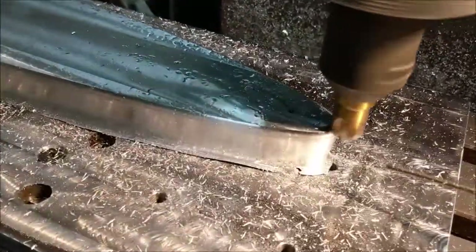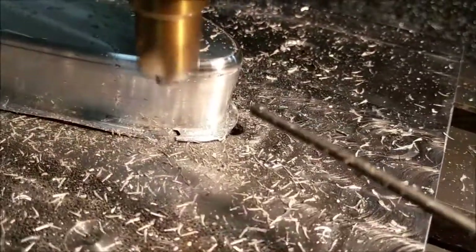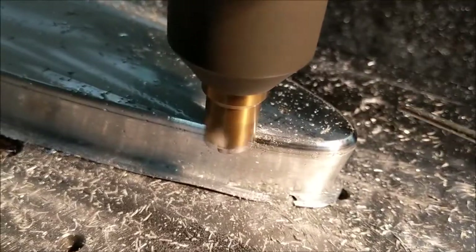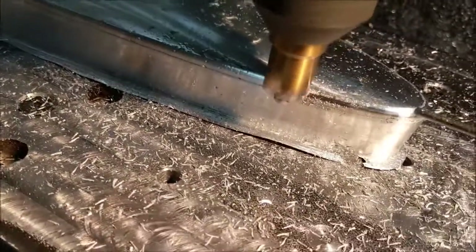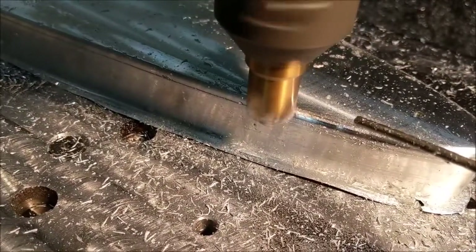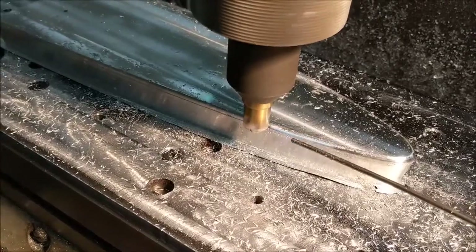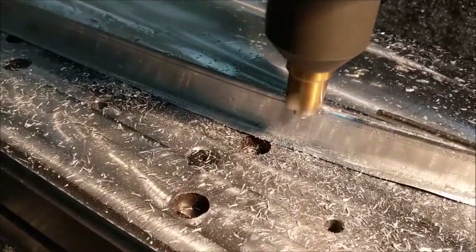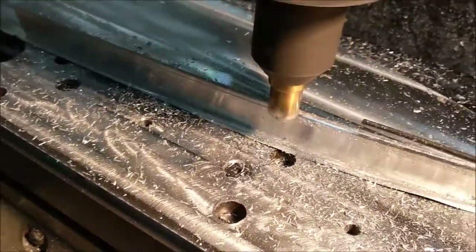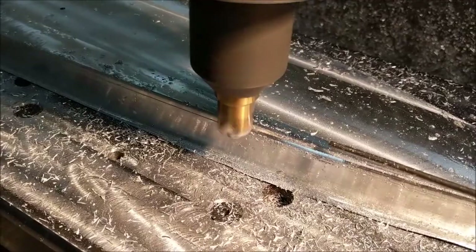Coming around the nose with the die now, and as soon as it makes its way out of the way you should be able to see it's getting a much better round over cut. I'm going to try lowering it two more thousandths and see what I get, because I'm not close to touching yet - I think I can get a little better radius. These radius bits are very susceptible to your knee height - you've really got to watch it. The top of the surface has to be flat; if it's not, the bottom portion of the cutter will dig into your material and leave a line. It's kind of a touchy tool to use, but once you get used to them they do a decent job.